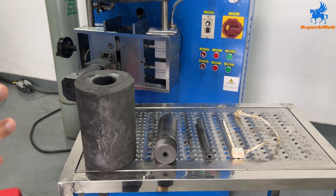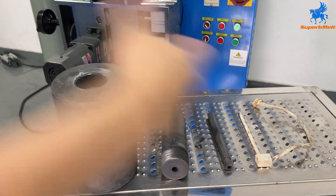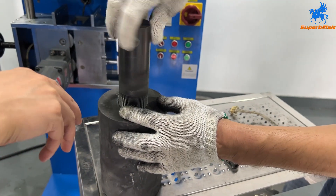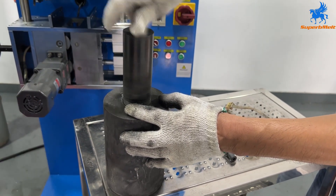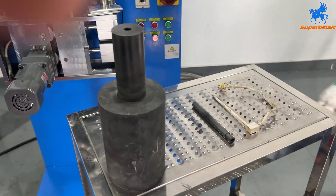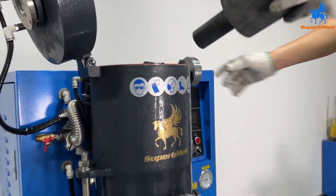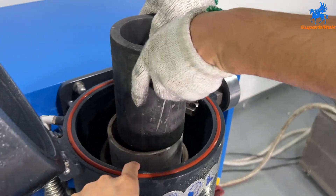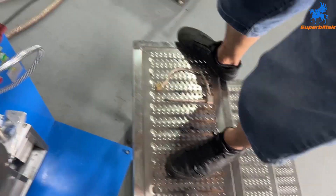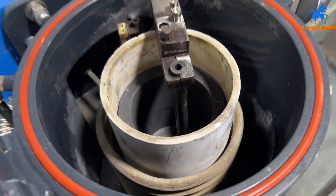Now let us install the crucible into the machine. First, screw the crucible and the bill of graphite together. We must screw it very tightly. Then set it into the machine. This is a coat — we also need to set the coat first, set it into the bottom, and put the graphite to stick it.